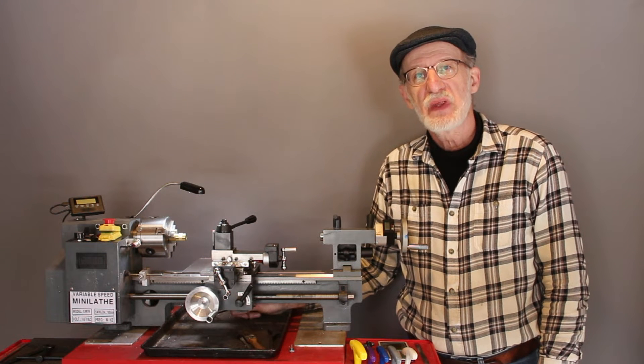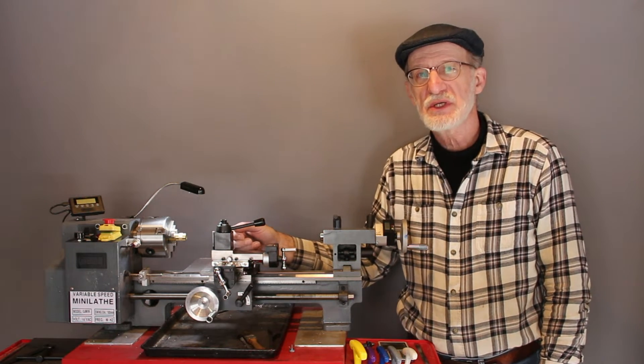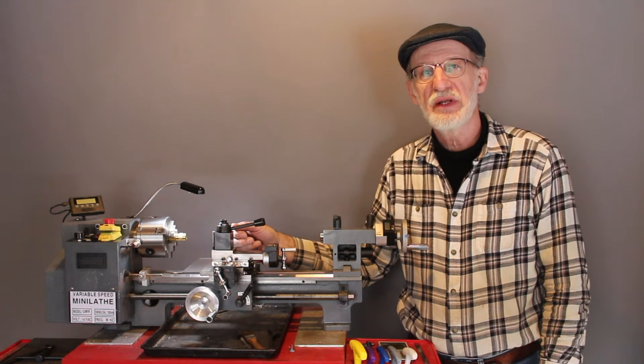Hello, Internet. I'm Guy. This is my mini lathe. I bought this about a year ago. I bought the most inexpensive mini lathe I could find.